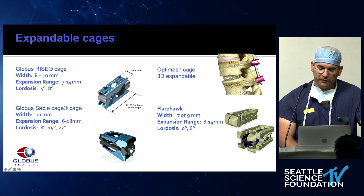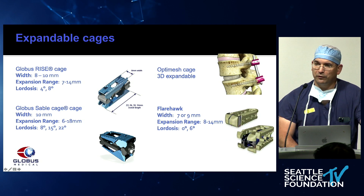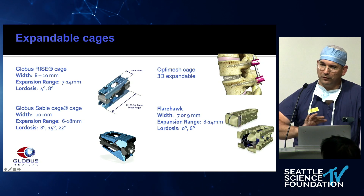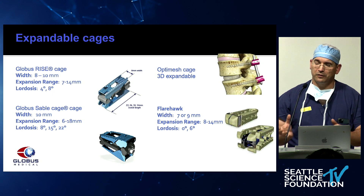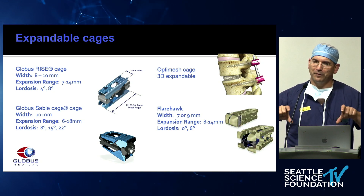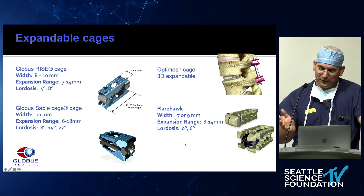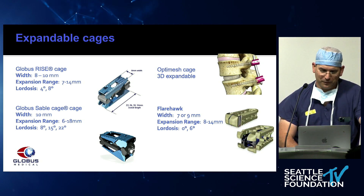The Flarehawk is three-dimensionally expandable, and what it really does is correct for the surgeon. Typically when you look at cadavers after people have done discectomies, the end plate at the trajectory is destroyed. What Flarehawk does is put its little feet next to your imperfect work — it's really designed to correct for insufficient discectomy and destruction of end plate. They don't tell you that, but it works.